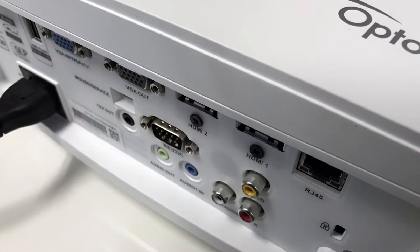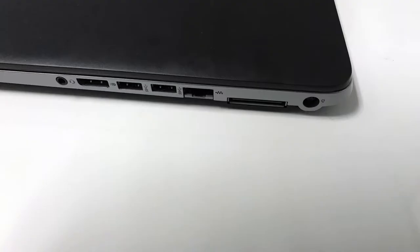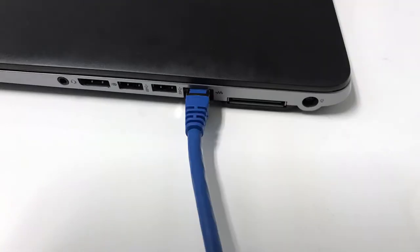Connect the projector's power, then connect the Ethernet cable to the RJ45 connector on the projector. Then connect the other end of the Ethernet cable to the RJ45 connector on your PC. Now that everything's connected, let's see what we need to set up in the projector's menu.